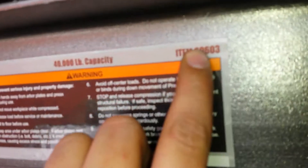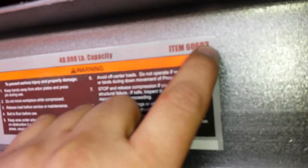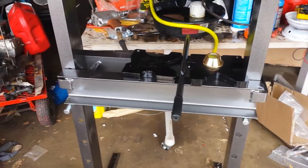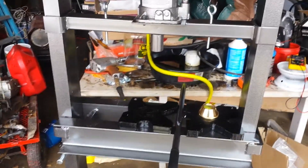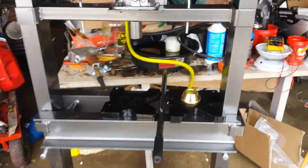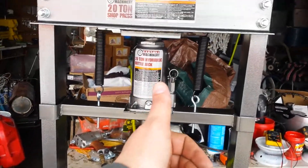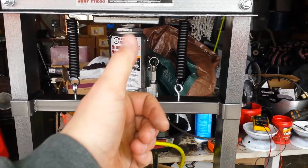I've seen good reviews on this thing. This is item number 60603. The gray ones are supposed to be pretty good — the orange ones are okay — but I paid $154 plus tax, and not too bad, guys. Don't forget to hit the thumbs up button, share the videos. Until next time, bye-bye.